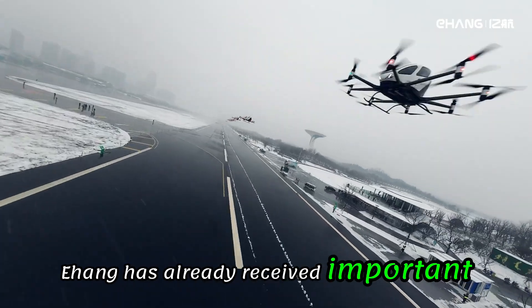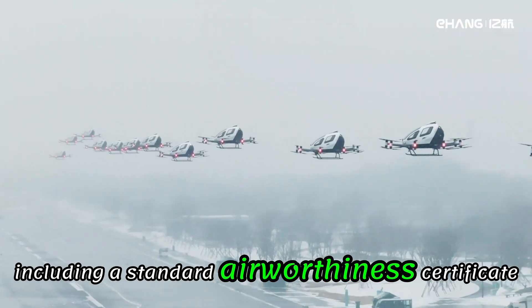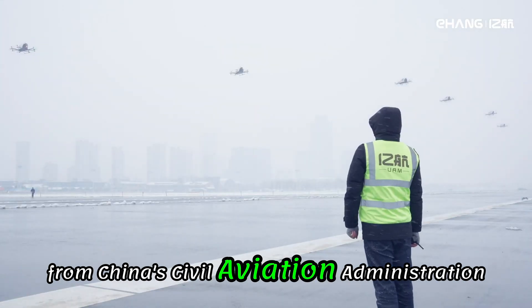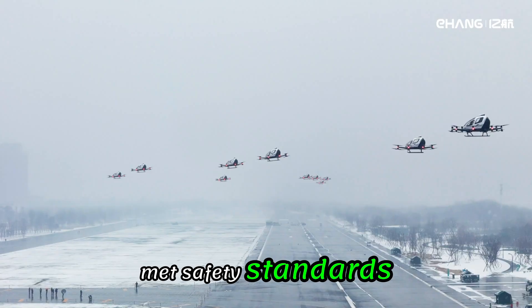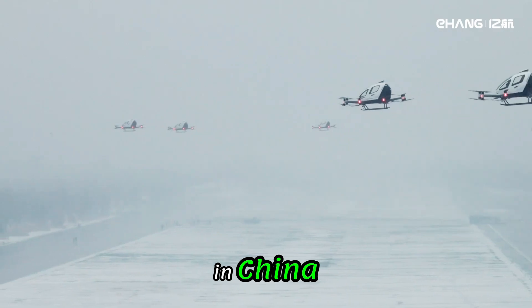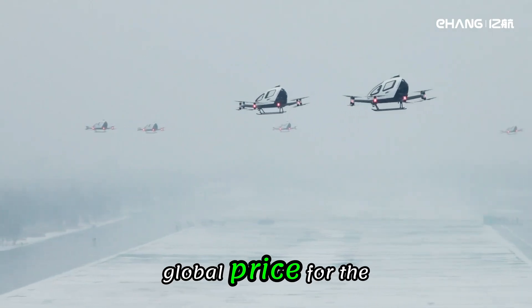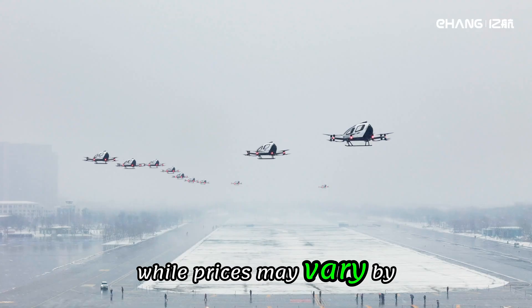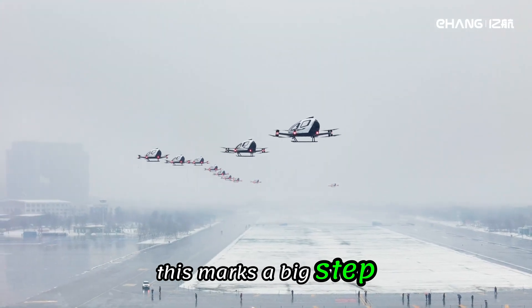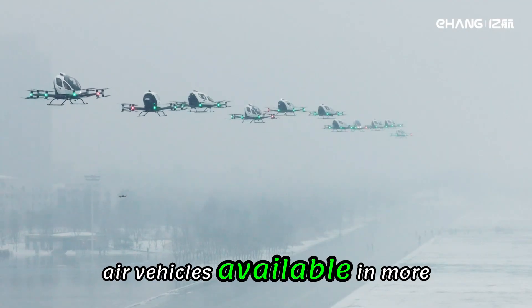Ehang has already received important approvals, including a standard airworthiness certificate from China's Civil Aviation Administration. That means the aircraft has met safety standards and is legally allowed to fly for commercial use in China. Ehang has also released the global price for the EH216S model, marking a big step toward making autonomous air vehicles available in more countries.